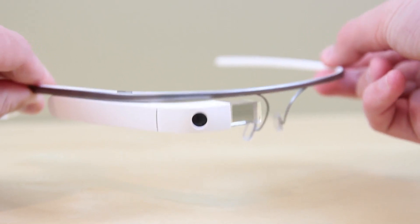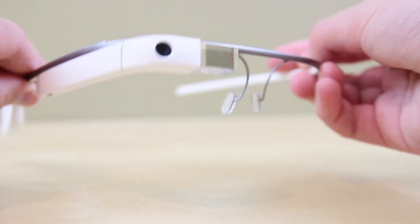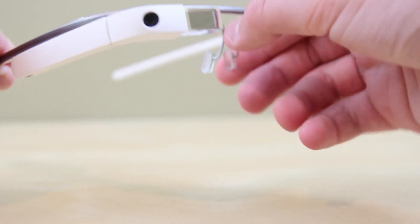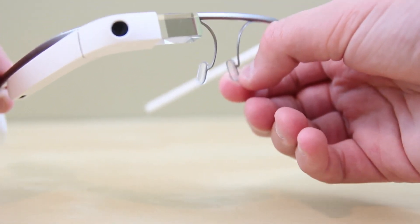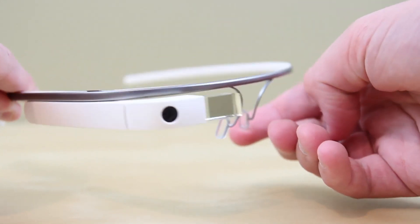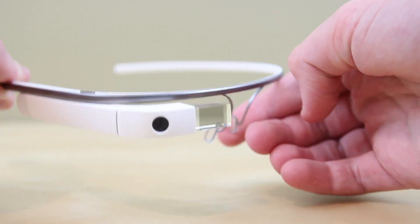Here is where you can see the build quality being phenomenal. I'm actually tugging at the titanium band here and it's holding together pretty well. Also keep in mind the nose pieces are titanium so you can go and bend them — they actually encouraged us to bend them at the fitting in New York. These can fit a variety of heads, so do not worry unless you've got a really big or very small head.